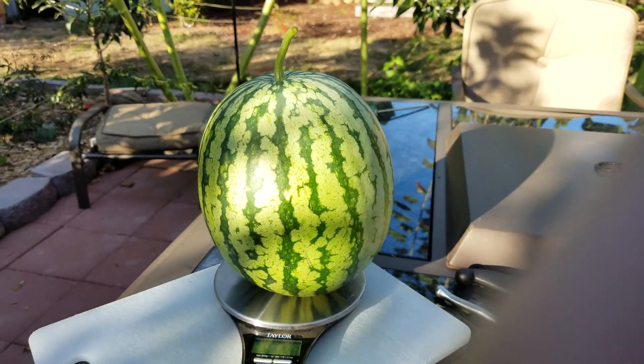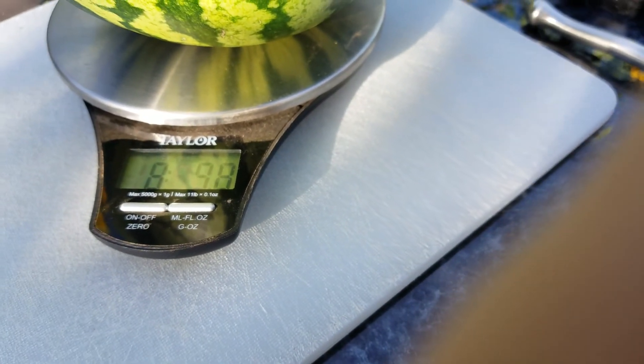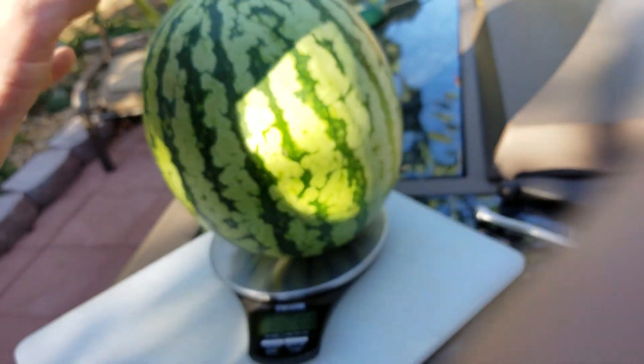This is a Tiger Baby watermelon, and it's weighing in at — what is that — 8 pounds? 8 pounds, 9.8 ounces. Pretty good, not bad at all.